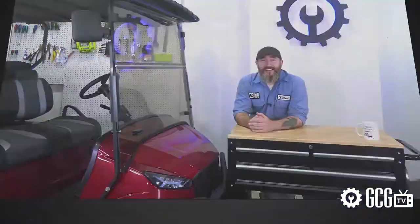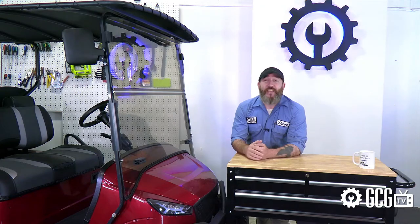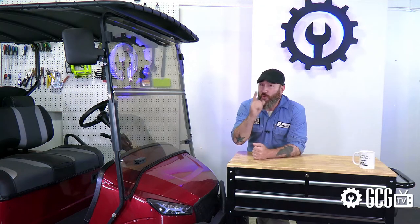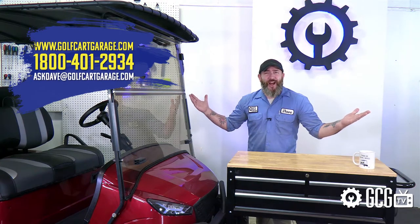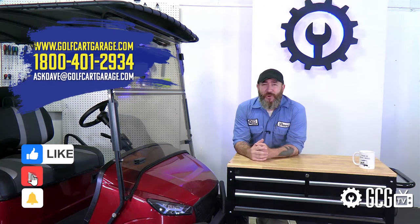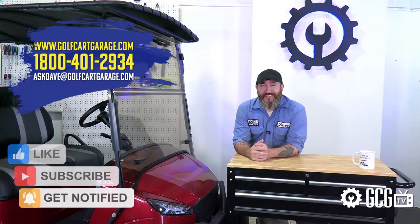Make sure you bookmark that homepage so you can follow the whole season's transformation and enter to win big for your cart too. Congratulations to our winners from all your friends right here in the garage. If there's anything we can do to help with your project, just stop by GolfCartGarage.com or give us a call at 1-800-401-2934 so we can help show you around the garage. Give us a like and subscribe to our channel for more episodes. Thanks for watching GCGTV.